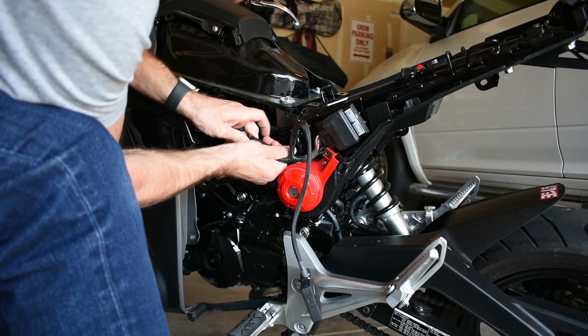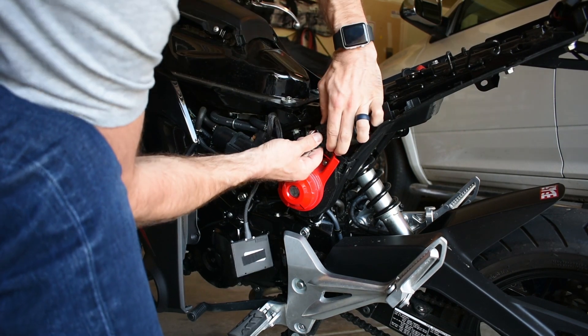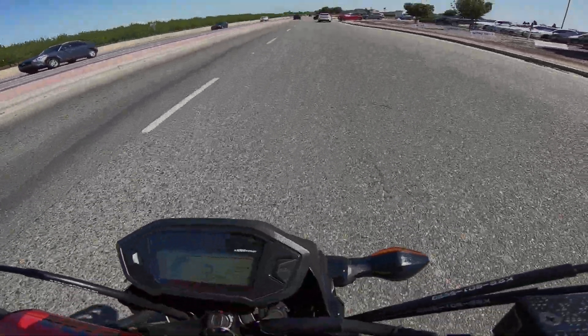For the second speed run, we simply removed the Power Commander 5. These fairings are tedious but not hard to remove and reinstall. This speed run features just the Chimera intake and the Yoshimura exhaust.